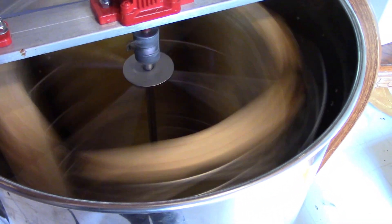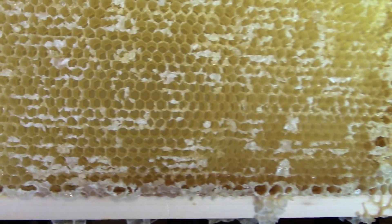You just hand crank it, the honey flies out, and then plops down in the bottom. Let it out the spout, pull up some jars — that's where those of you who get honey from me get it from. This is early July and I'll be taking the honey out of these frames and replacing them back into the colonies to be filled up again. Drawn comb is like gold for the beekeeper — all the bees have to do is fill it in with nectar.